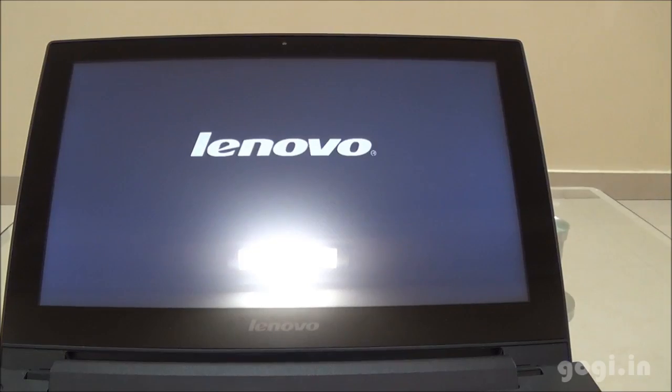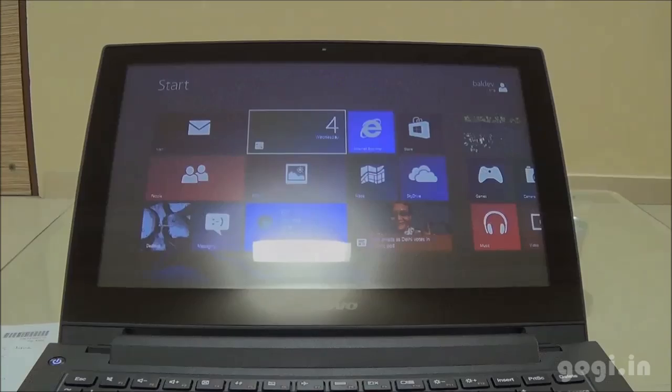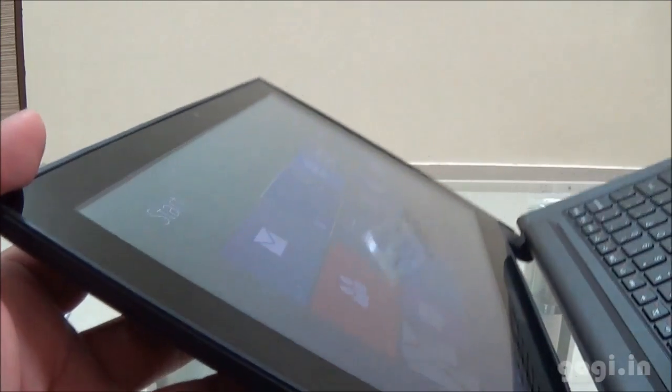Let's power on this laptop. It also comes with stereo speakers with Dolby Advanced Audio V2 technology. The Windows 8 OS. The viewing angle looks okay.